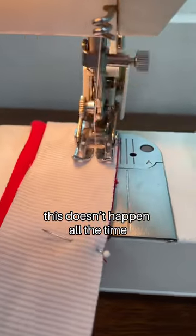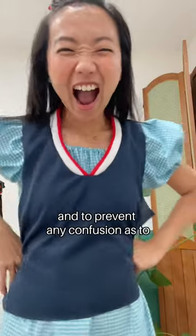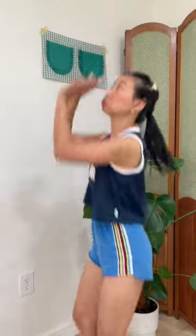This doesn't happen all the time, but the neckband actually turned out pretty good for my first try doing a design like this. For that extra athletic look and to prevent any confusion as to which team I'm supporting, I also added some iron-on letters on my shirt. Let's go Nuggets!